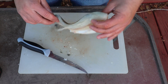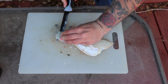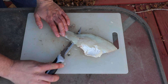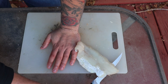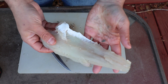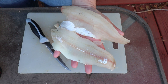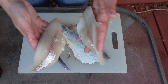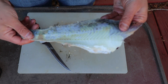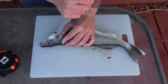Do the same thing to the other side: make the incision, 45-degree angle, hold the skin, and cut the rest of the meat off. And there is the second fillet of walleye. We got two pieces of walleye — pretty nice size, we did not waste any meat. There is the skin with no meat left on it. That is how you fillet a walleye.